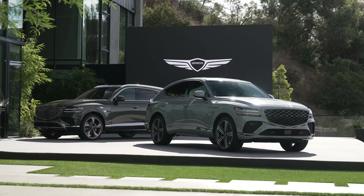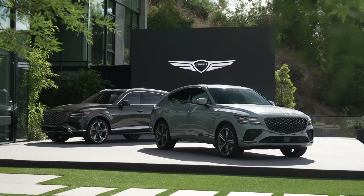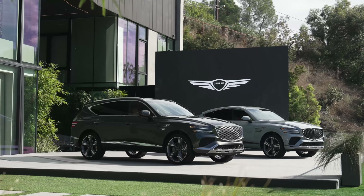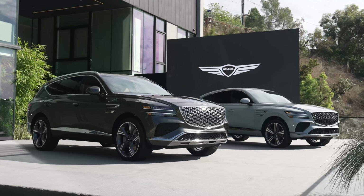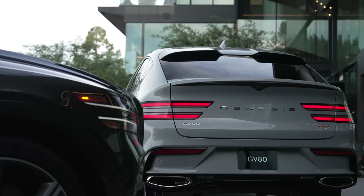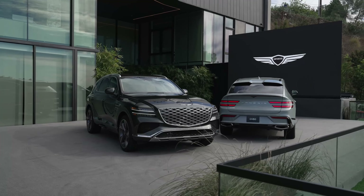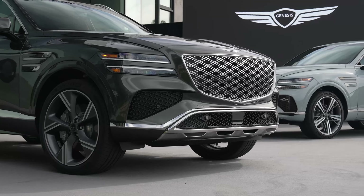It could be a plug-in hybrid, a regular hybrid, or even a full EV — we don't know. Regarding the regular SUV, the current 2024 model year is available with rear-wheel drive or all-wheel drive for the four-cylinder, and the V6 came with all-wheel drive as standard. We don't know the 2025 configuration yet, but all engine options are currently mated to an eight-speed automatic transmission, which will most likely carry over.